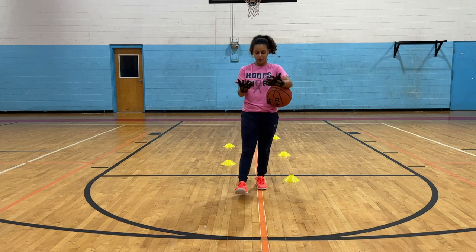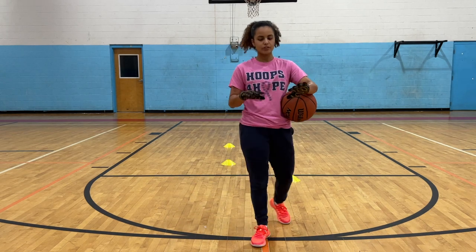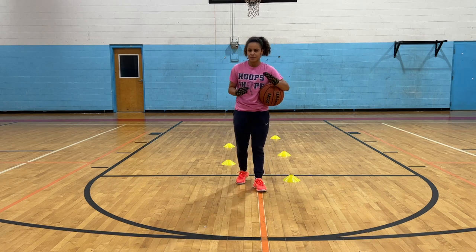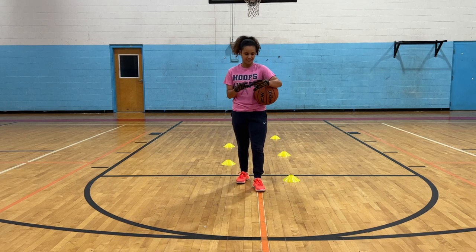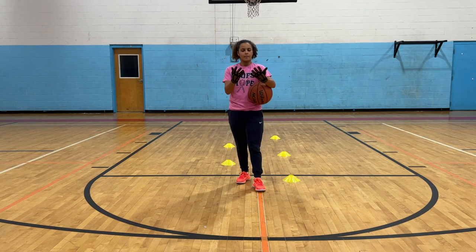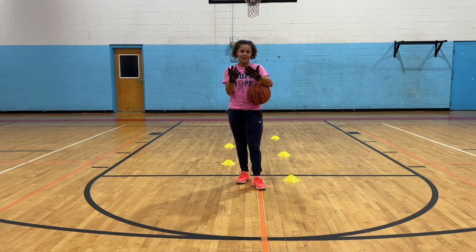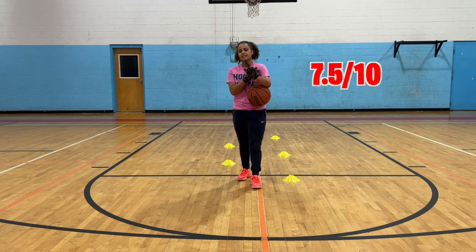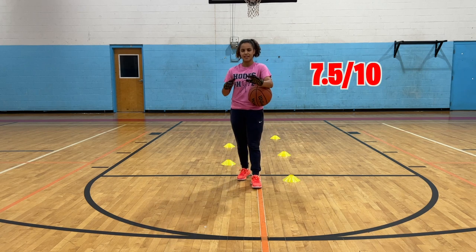For the price point on these, they're a little bit more expensive than the Slick Wrap. They do kind of do the same thing, but there is a weight in these gloves, which is pretty cool. I give them a 7.5 out of 10. I don't think they're necessary — I definitely like the Slick Wrap more. It does the same thing.